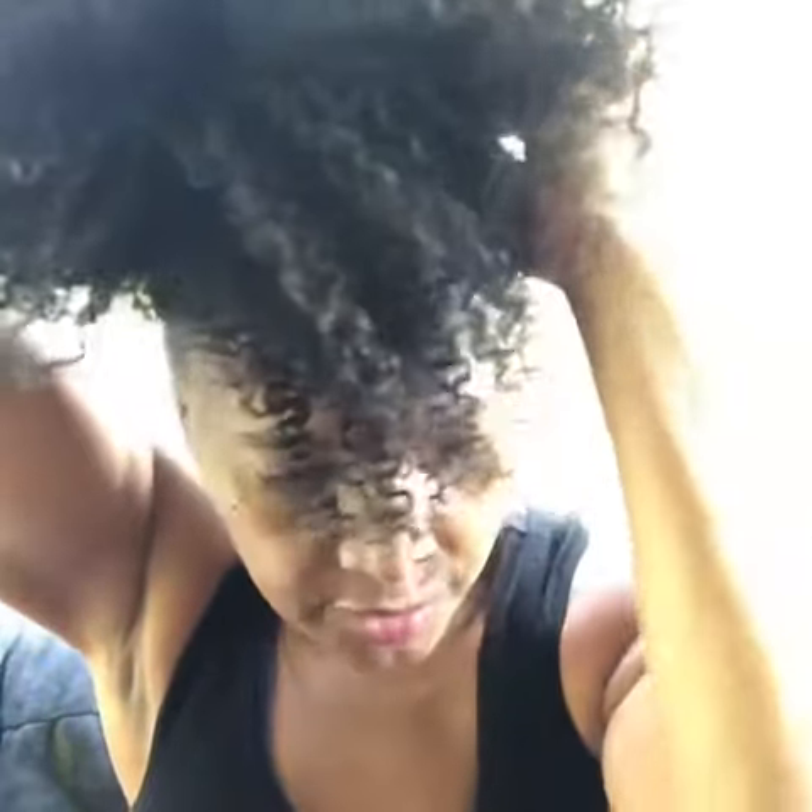This is also for my actresses needing a new look for auditions, or if you want to go work out — my curly hair girls. $1.50.